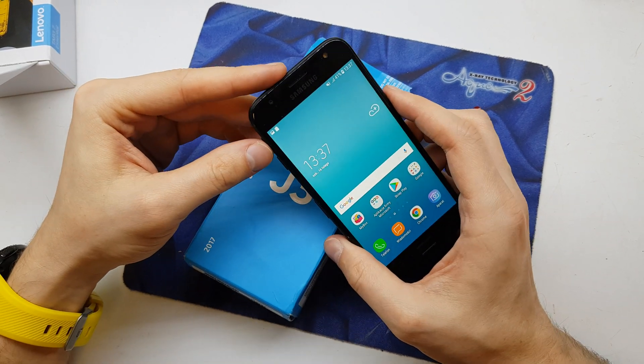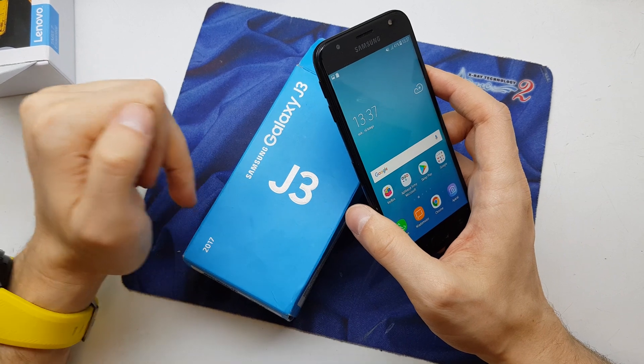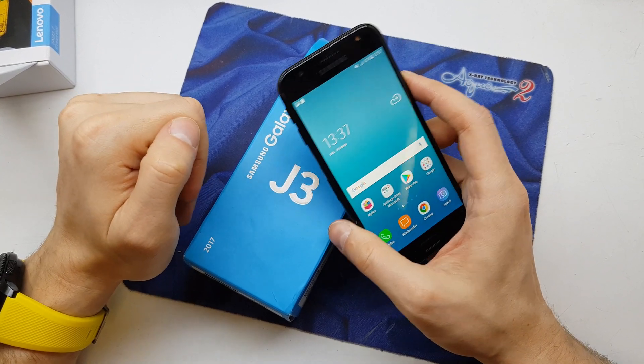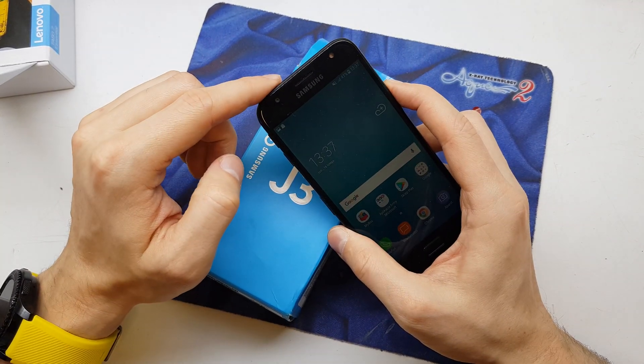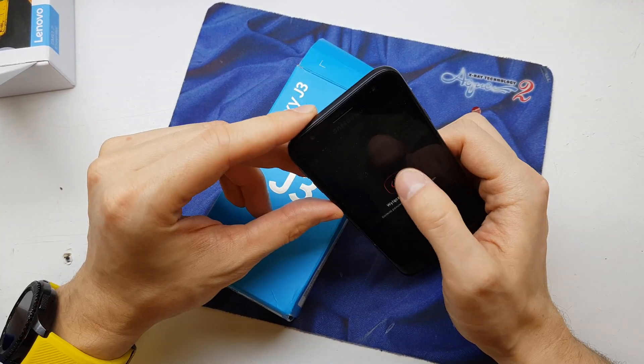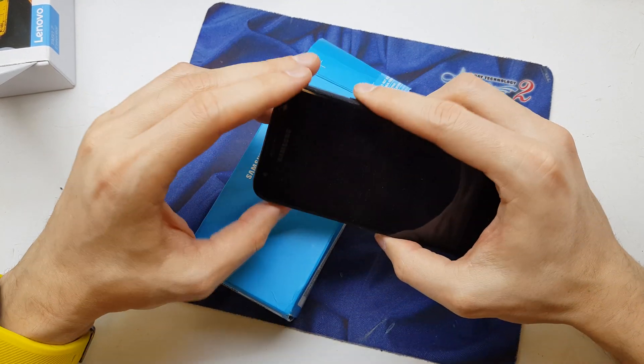Hi guys, welcome back. Today we'll show you how to hard reset your Samsung Galaxy J3 2017 version. For this operation you need to be sure to power off your device. Power off the device and after the phone is going to be powered off.